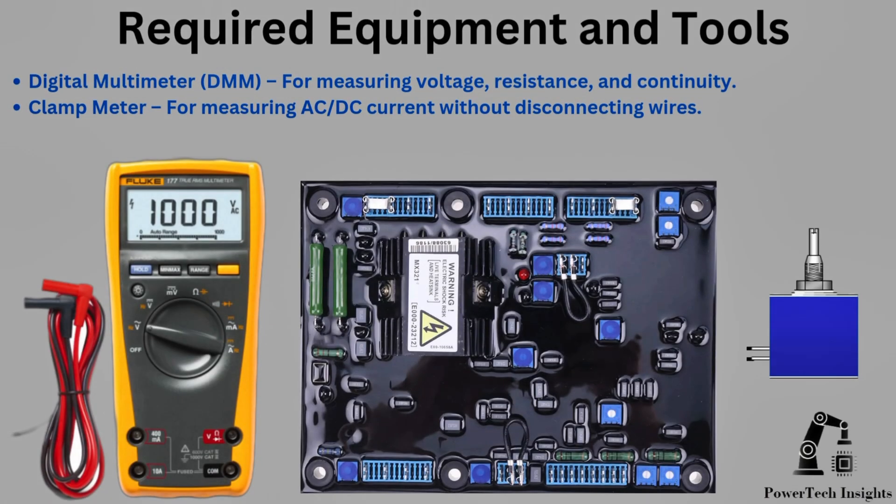Required equipment and tools: a digital multimeter for measuring voltage, resistance, and continuity; and a clamp meter for measuring AC/DC current without disconnecting wires.